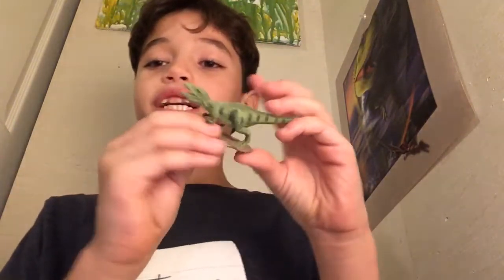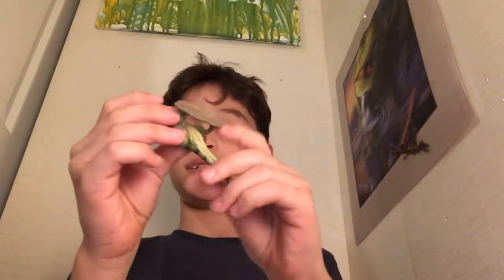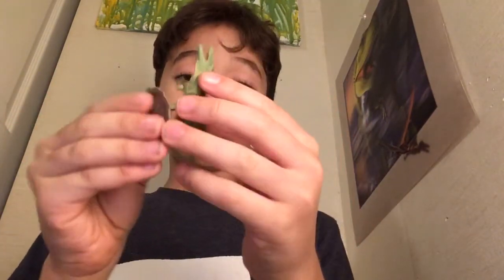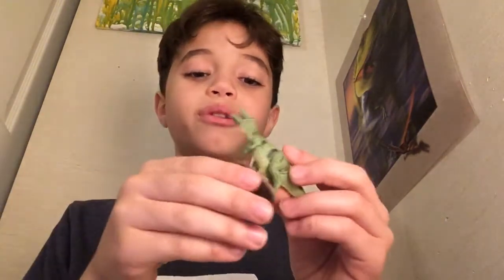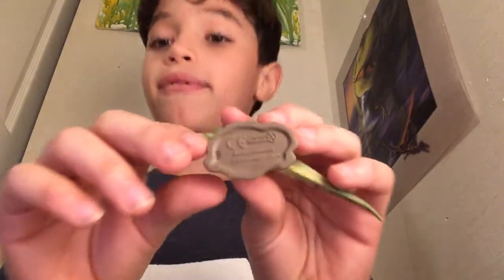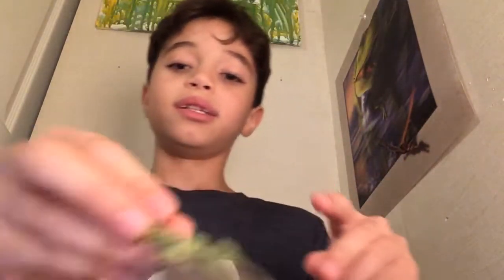Next, we have a Giganotosaurus — 2015 Collect-A Dinosaurs. I just love it. Nice green color. I like how it looks like it's walking on burnt floors, like there's been a fire and the grass has been burnt. I love the details and even the Collect-A logo on it. Give some love to Collect-A — one like is one Collect-A dinosaur sent to me.